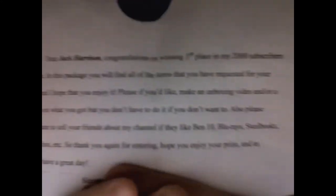It also came with a letter from Lugax D2000. He says: 'Dear Jack Harrison, congratulations on winning third place in my 2000 subscriber contest. In this package you will find all the items that you have requested for your prize, and I hope you enjoy it. Please, if you would like, make an unboxing video or a review on what you got, but you don't have to if you don't want to. Also, please make sure to tell your friends about my channel.'